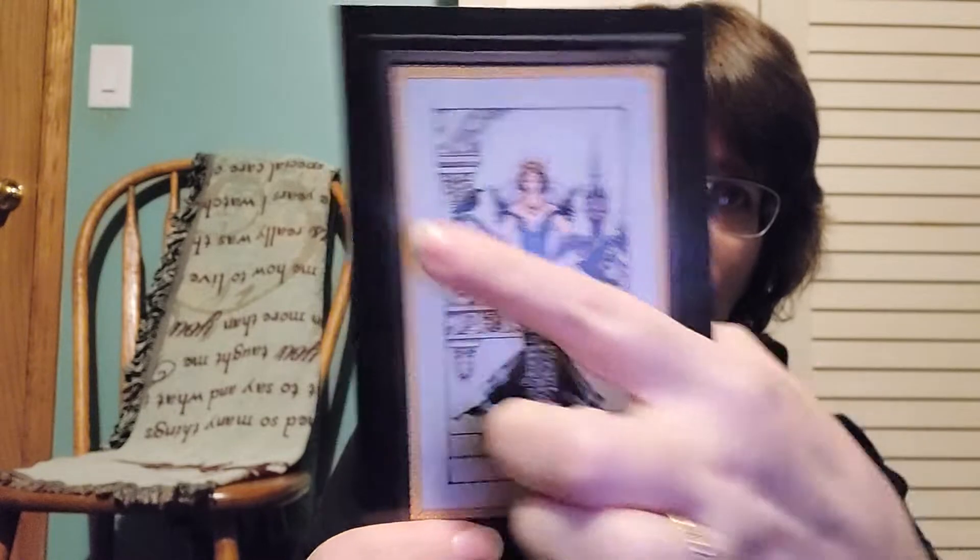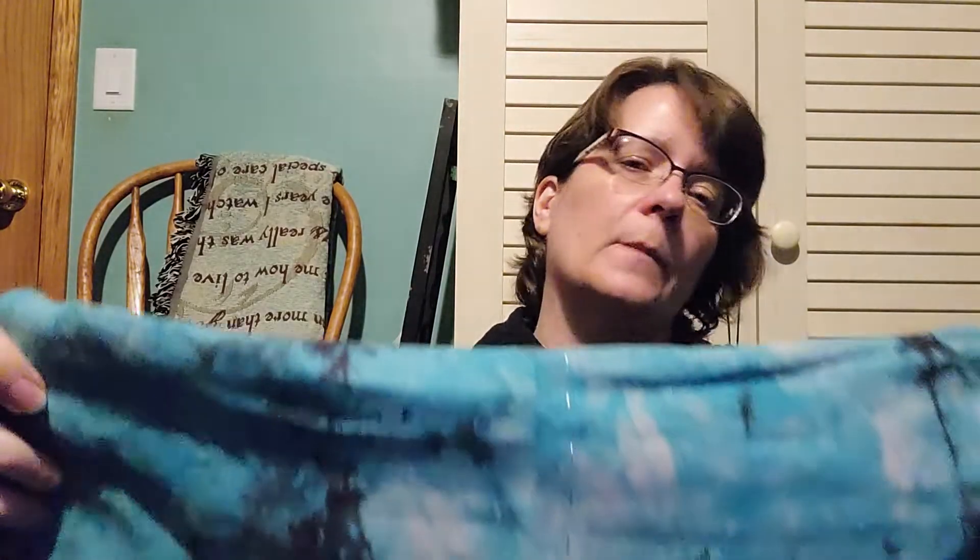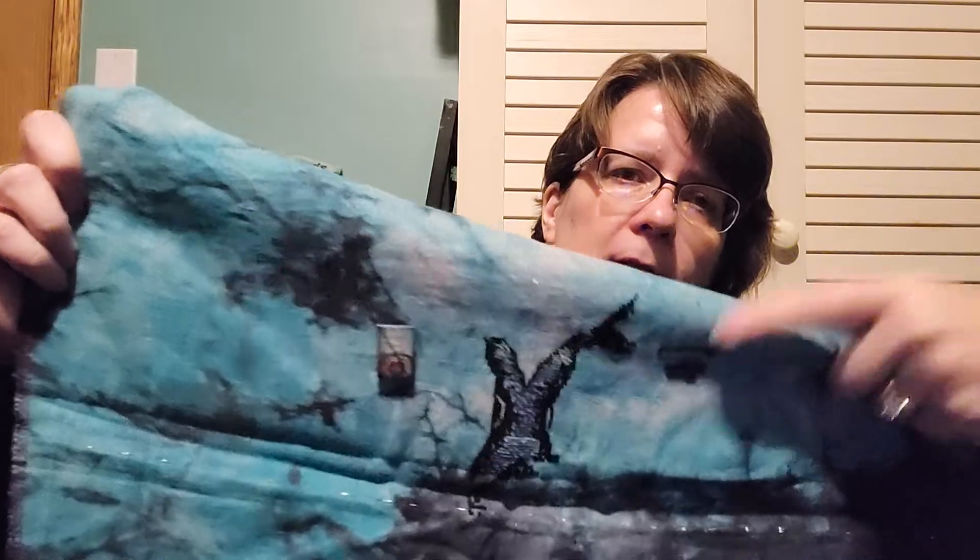Raven Queen by Mirabilia. I'm not stitching the ravens and I've decided not to do the background. In her hand, I'm going to put a red apple, because when I saw this design the first thing I thought of is Once Upon a Time — Regina. This is on 32 count Maelstrom by Chromatic Alchemy. I stitched on this during my three-hour diabetes test when I was pregnant with Minidot, because I failed the one-hour one. You'd think I took that test enough times with 14 children — I should have passed with flying colors.